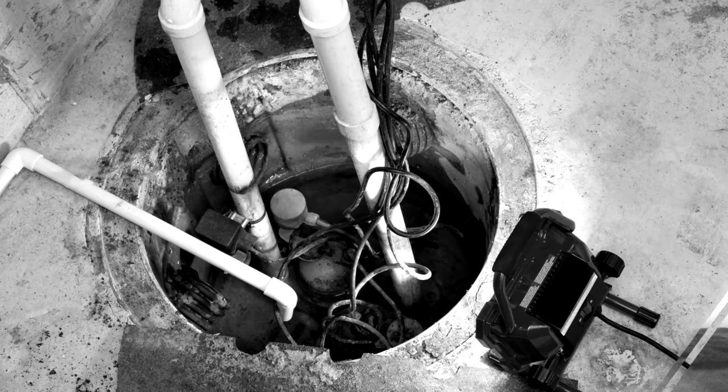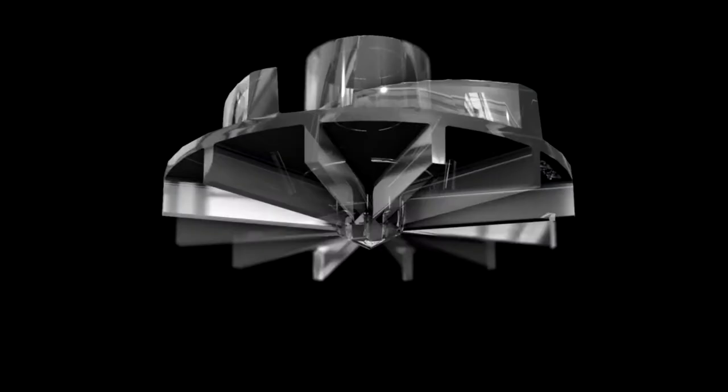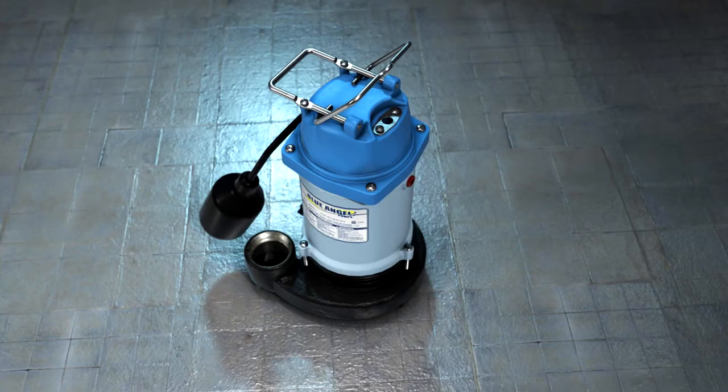So no fountain in the basement or gurgling sounds like ordinary pump designs. All cast iron construction, dual suction engineering, and hybrid impeller for maximum redundancy and reliability. Assembled in the USA with a three-year limited warranty.